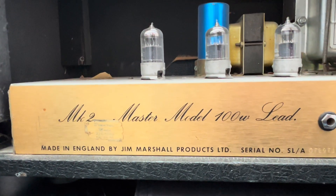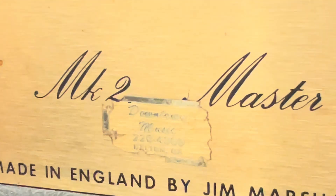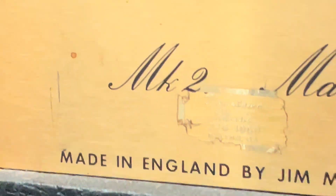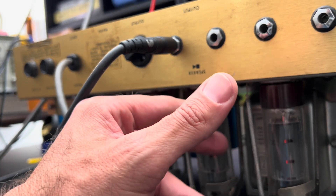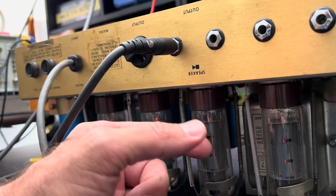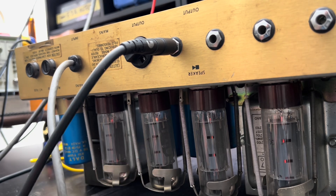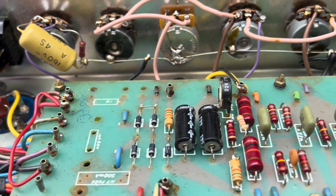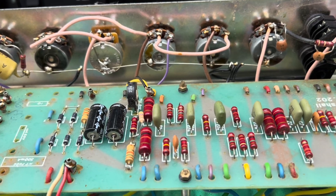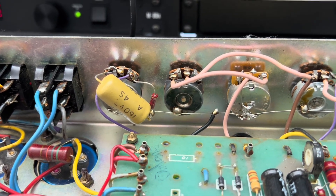Pardon me — I said JMP 50 by mistake, this is a 100-watter. It's always cool to see the old music store labels, I'll keep that on there. Interestingly, the hum went away when I tap the tubes here — maybe just some dirty sockets, we'll see. Over on the business end we do have a couple of replacement caps, and a pot that looks like it was replaced. I'll fix the solder on that.